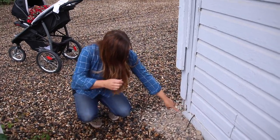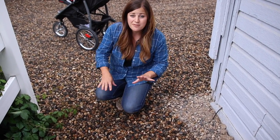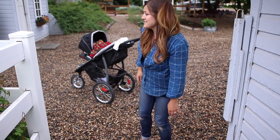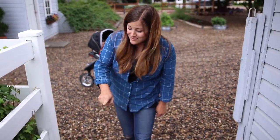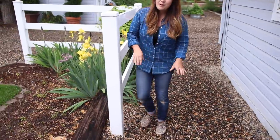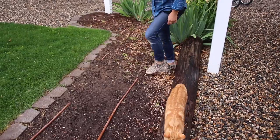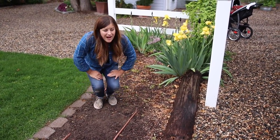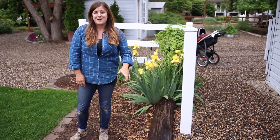Let me show you where we tapped in for the drip system. This is where the drip tubing comes out of the barn and goes underneath this walkway — it's in a piece of PVC pipe so that we can walk on it safely without crimping or crushing it. The tubing goes underneath the fence, and this is the tube that it taps into back over there. We run this zone every day in the heat of summer. The drip tubing that runs through the barn feeds the four containers along the bottom and then the hay rack up top.